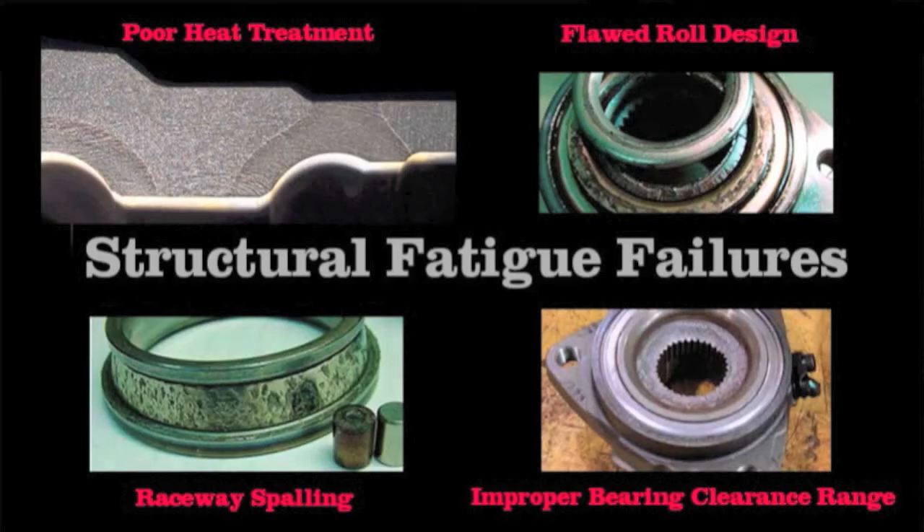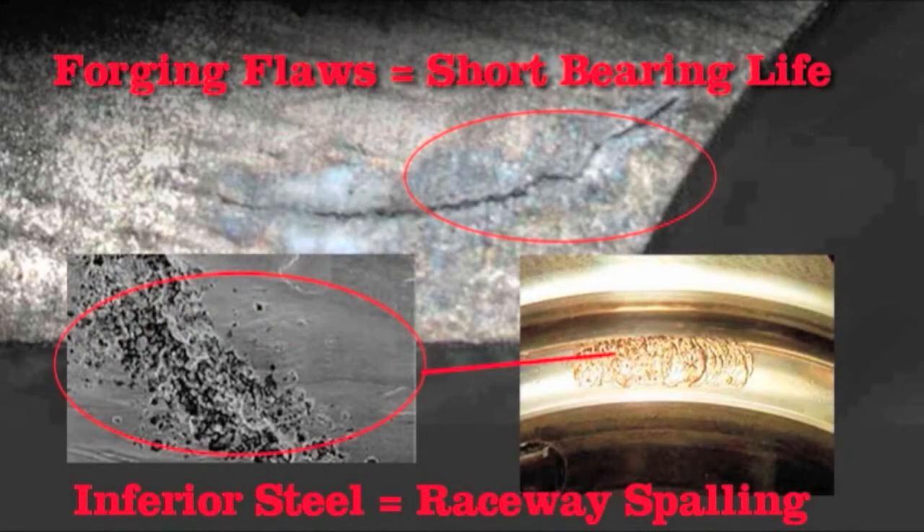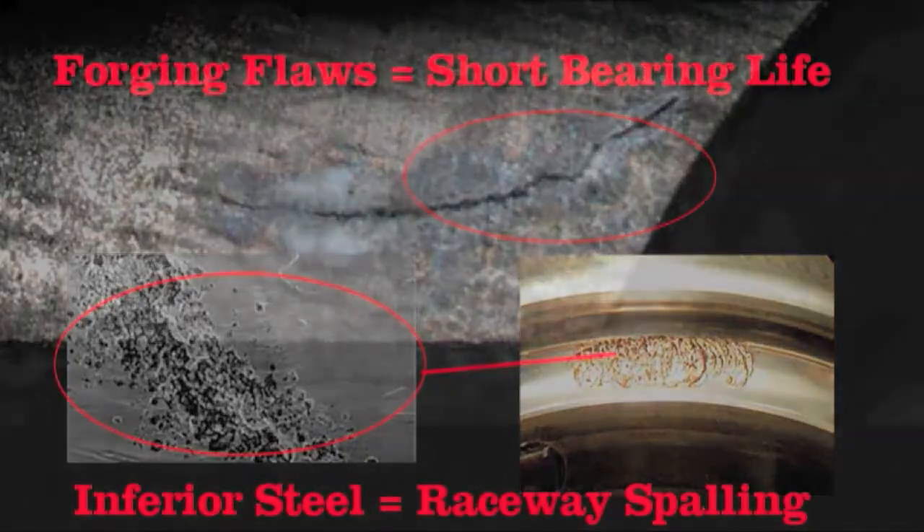Quality manufacturing from hot forged steel is a must for bearing rings. Poor process controls cause cracks in the raceways and hubs, which can also lead to early failures.